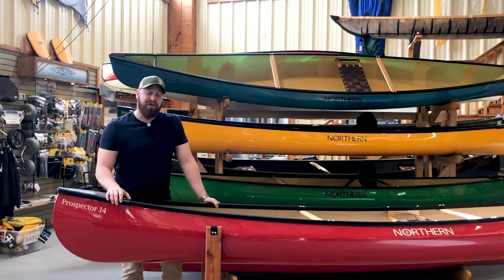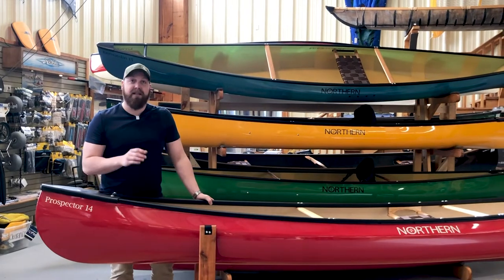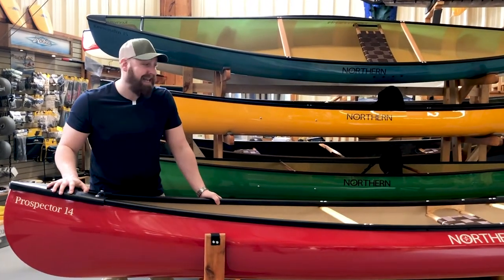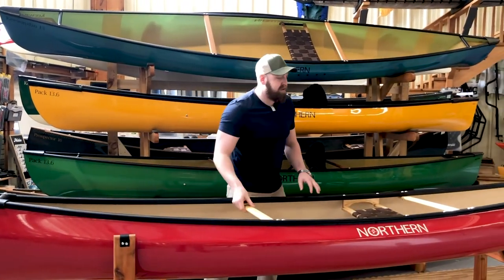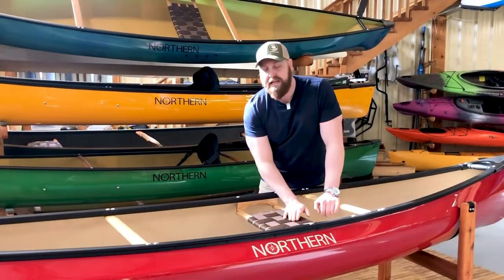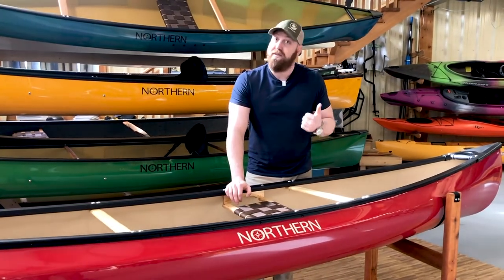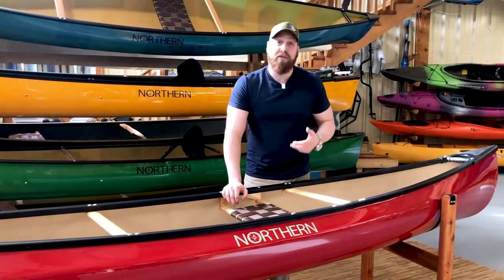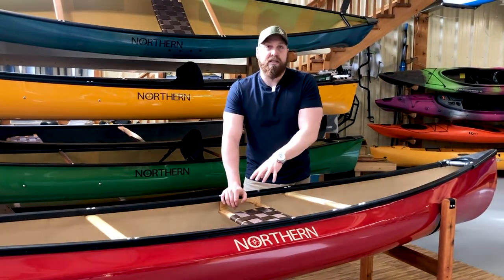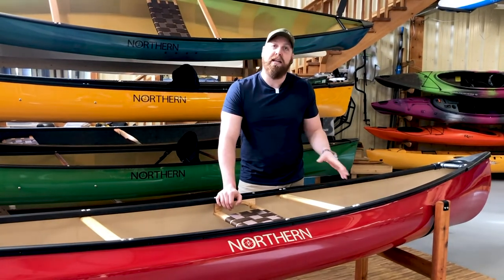One of the models we're excited to add to the Northern line is the Prospector 14 — a great, versatile boat. This is the heavy duty Kevlar laminate with vinyl gunnels, standard ABS end caps, and an ash wood interior with support thwarts. The Prospector 14 has a lot of tumblehome, and the seats are hung down from the gunnels, giving you a comfortable angled seat whether you want to sit or kneel. It's great for stability, day trips, extended trips, fishing, and photography. I'm about 6'2", 250 lbs, and I can use this as a day tripper or load it up for a week's worth of gear.